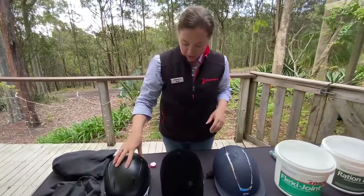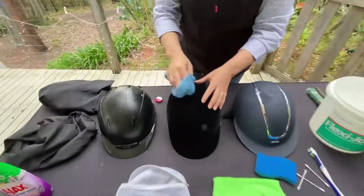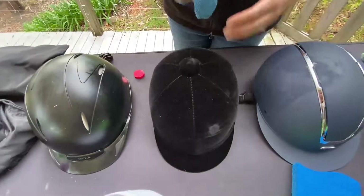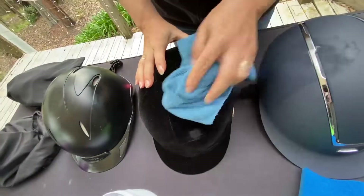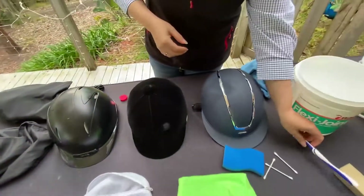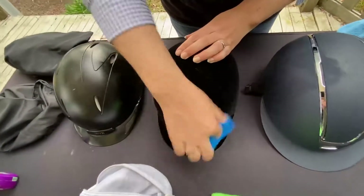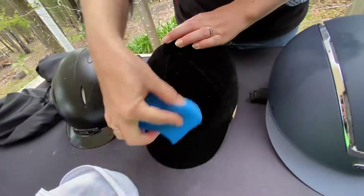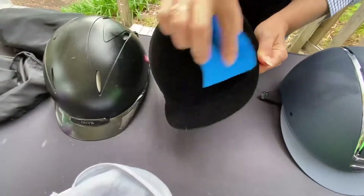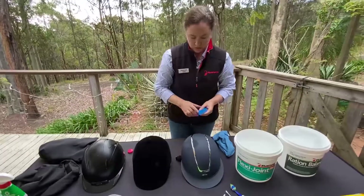So we've cleaned the outside of the hard hat. For the velvet helmet, we're just using a nice lint-free brush to brush off any debris. The damp sponge works as well — you don't want it to be too wet or you'll damage the velvet. Then just let that air dry.